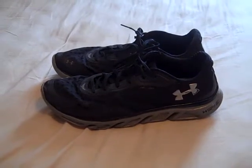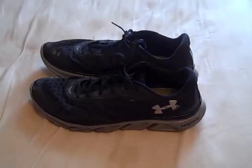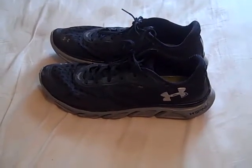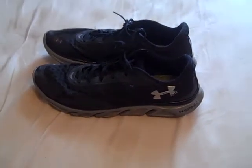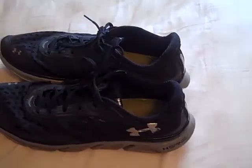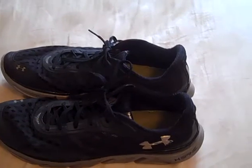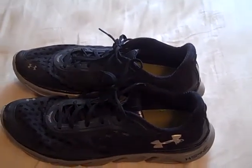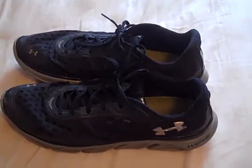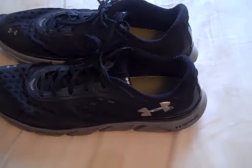Hey, what's going on YouTube? UAReviews here and today I have an update review on the Under Armour Spine RPM running shoes. I got these back in August of 2012. It's been a couple months now and I figured it's about time to do an update and show you some things I liked and some things that didn't go well. Overall, to start out, I think they did hold up very well.